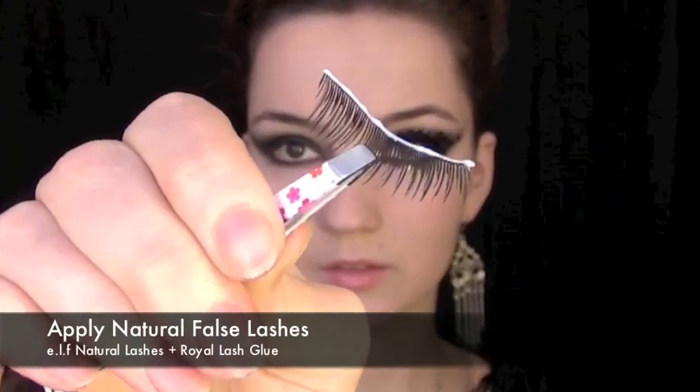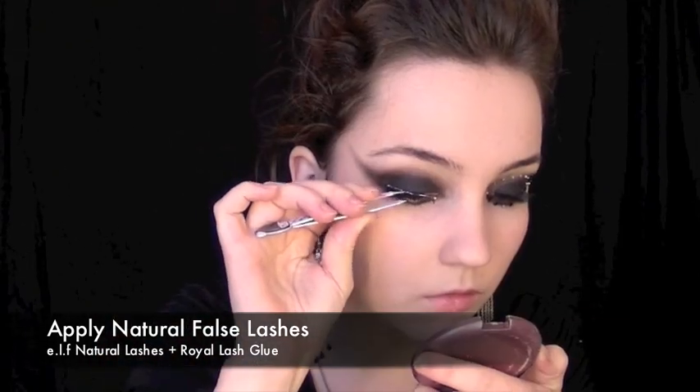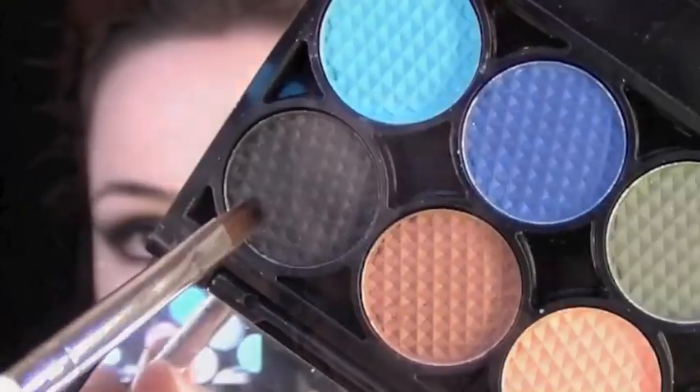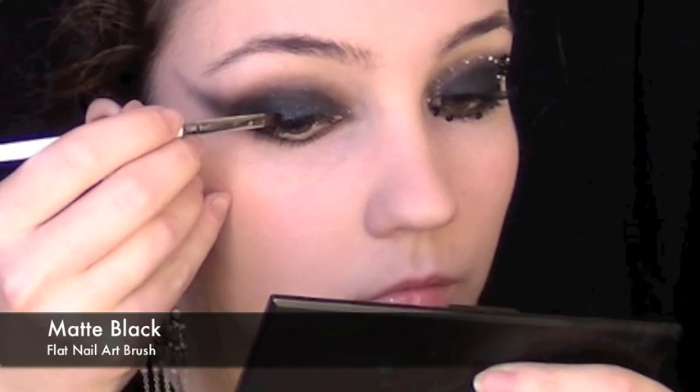Now we're going to apply some false lashes. Apply lash glue and wait for it to become tacky — you know it's tacky once it starts to go a little bit of a bluish shade. Take the matte eyeshadow again and apply this over the lash glue just so that the white disappears and it really sets the glue.